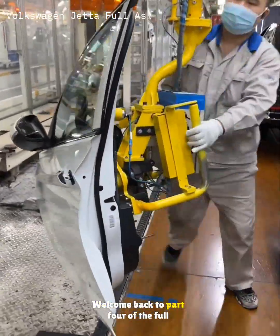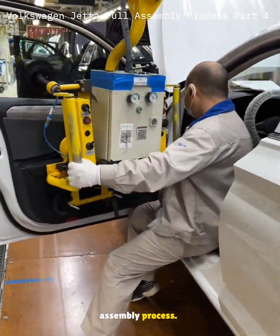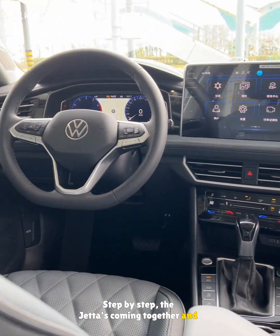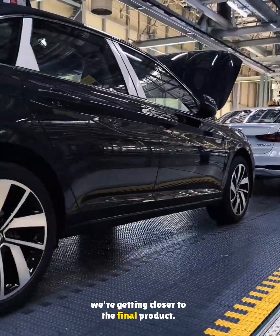Hey everyone, welcome back to part four of the full assembly process. Step by step, the Jetta's coming together and we're getting closer to the final product.